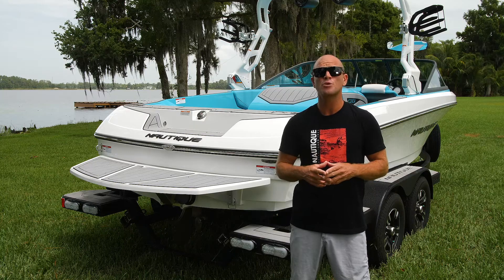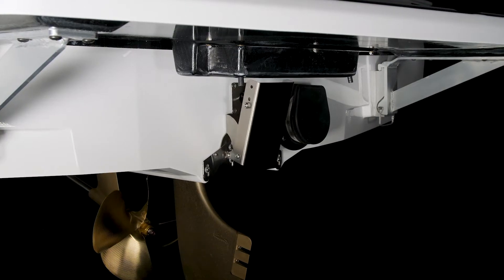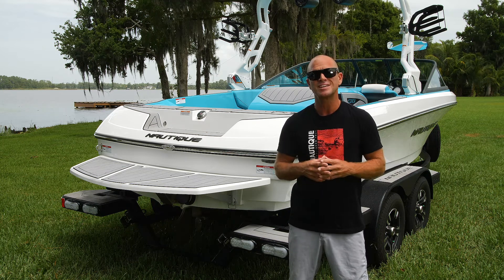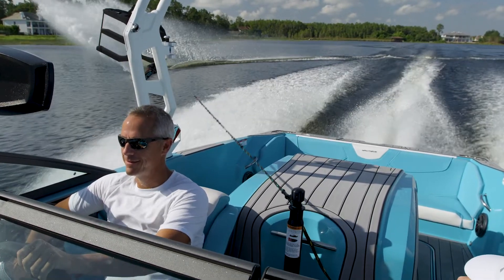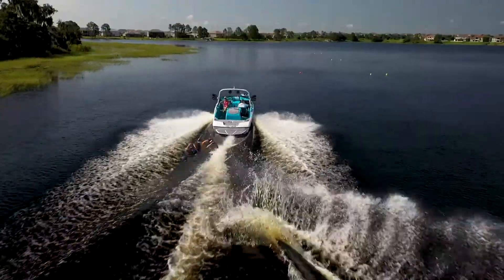A critical feature to the Nautique 200 performance is our patented automated hydrogate. It's this device mounted in the transom right here, and it has multiple jobs. When it's in the down position, it creates lift, minimizing displacement, allowing the skier to maintain that nice consistent edge all the way to the buoy. When it's in the up position, it allows more displacement, giving you bigger wakes when you want it for things like trick skiing and wakeboarding.